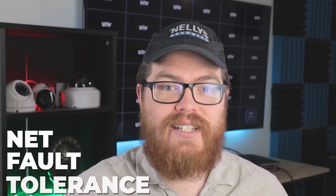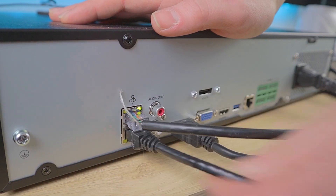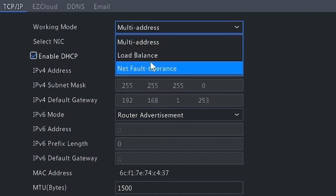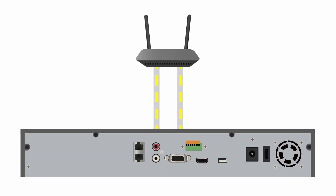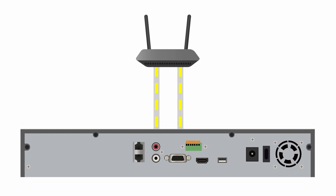First, we have net fault tolerance. With net fault tolerance, both ports on the NVR are connected to the same exact network. In fact, both ports are doing the exact same thing. 99% of the time, you're not even going to notice a difference between the dual NIC setup and a single NIC setup. But the key to net fault tolerance is redundancy. If one of those ports were to crap out and stop working, you still have that second port connected to your network to make sure everything is running properly. If you are in a scenario where you always need your NVR to be connected to your network no matter what, net fault tolerance gives you that extra redundancy and adds a small layer of protection just to make sure your NVR is always working.